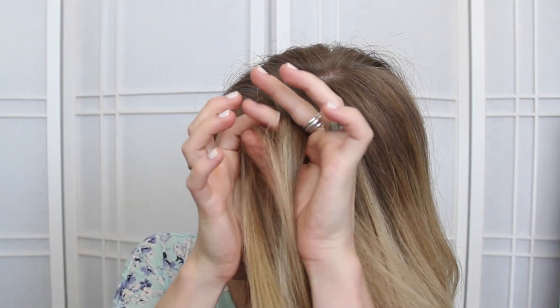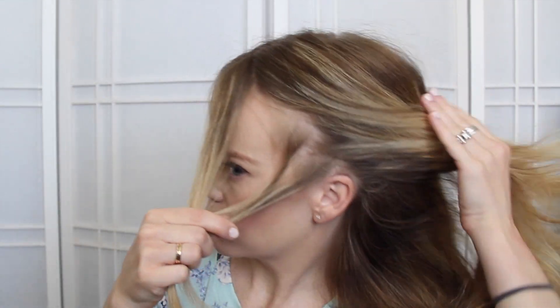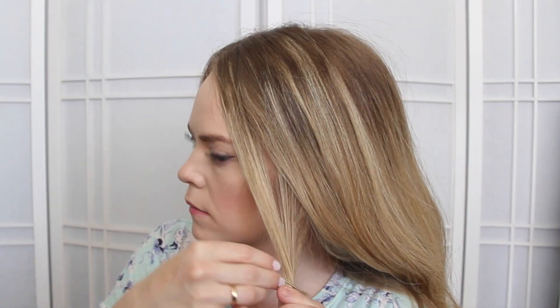This hairstyle looks really good when you leave some hair out around the face, so I'm going to do that first just so I don't accidentally pull it into the braid, and then I'm going to pin it together with two bobby pins.